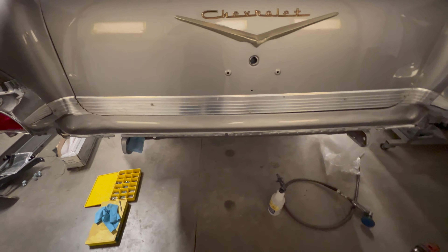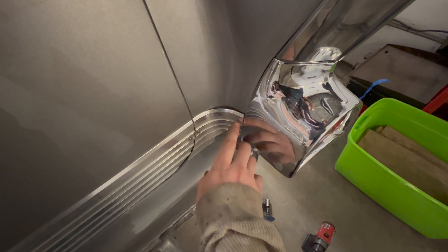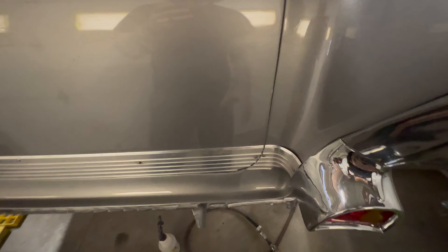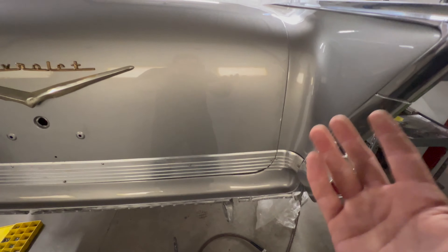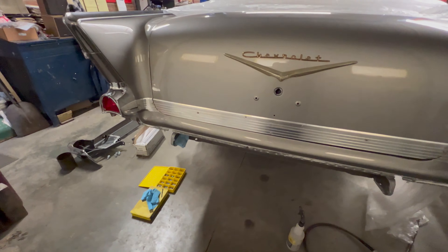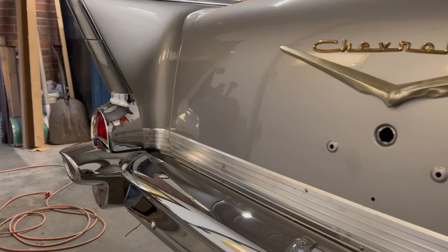We left off yesterday getting this trim installed and we were fighting this corner, but Jason ended up doing some finessing on this bend to get it sitting just like the other one. I had to file fit the edge just because — if you know anything about these tri-fives — the trunks fit terribly unless you actually metal finish all the corners, and on this build we didn't get paid to do that. A lot of guys wanted to keep it more original, and this is literally original. But got it fitting pretty good, opens and shuts nice, now it just needs cleaned up.